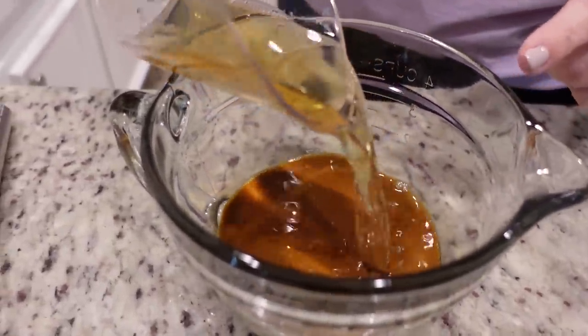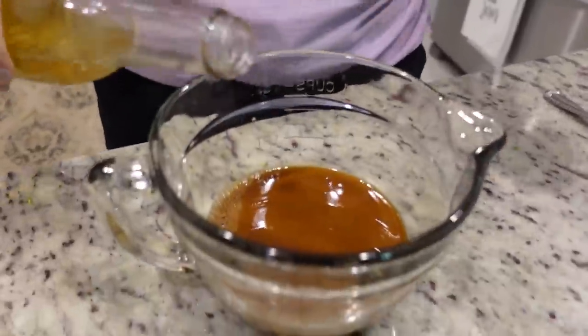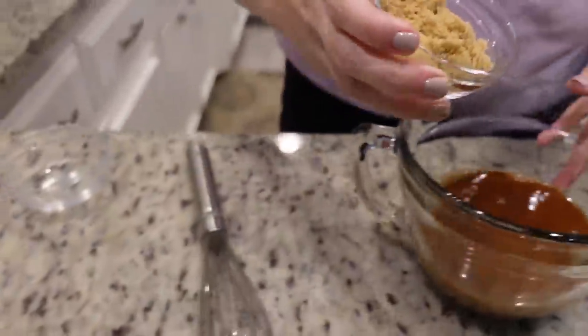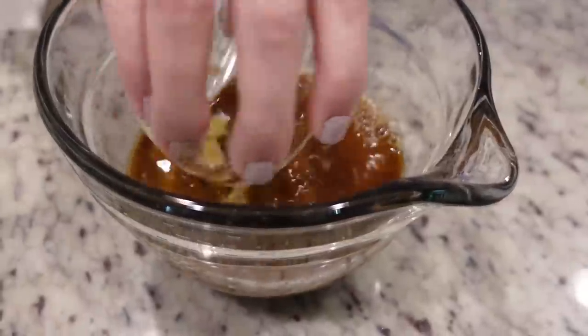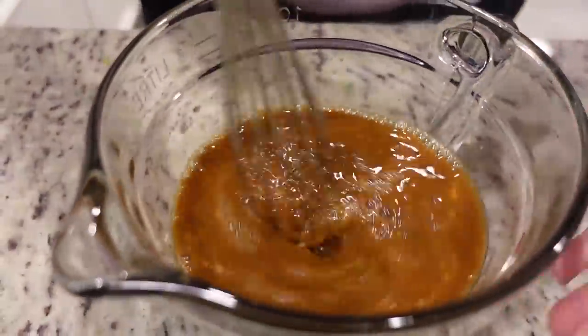Let's add in our chicken broth — I've got two-thirds a cup of low sodium chicken broth. We're gonna be using about two tablespoons of rice vinegar, four tablespoons of brown sugar, and about six cloves of garlic minced. Let's give that a good stir and then set this to the side for now.